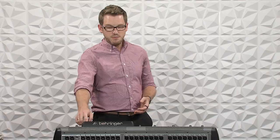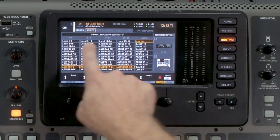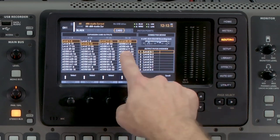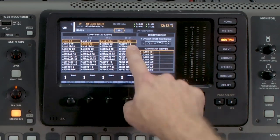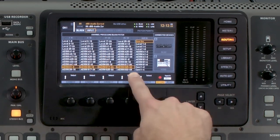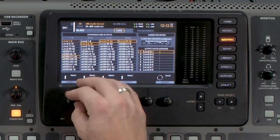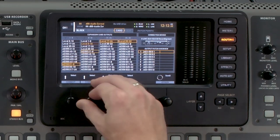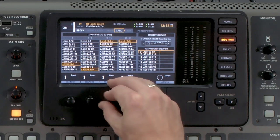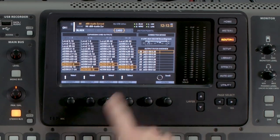Once we have that set, press routing. We need to copy what we have in our input block on our card block. You'll notice that I have local selected here, but on my inputs I'm actually pulling them from AES50B 1 through 32. So I'm going to copy that over onto my card — AES50B 1 through 32.